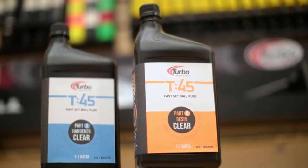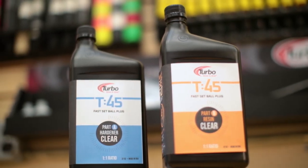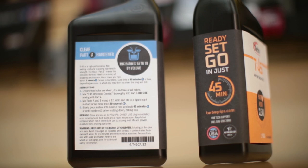Pro Shop Operators, Chris Sand here with Mike Maglin. We're going to talk today about T45, a fast-acting ball plug. Mike, you and I, we've been in a lot of Pro Shops for many years, and we've heard all the horror stories about ball plugs.